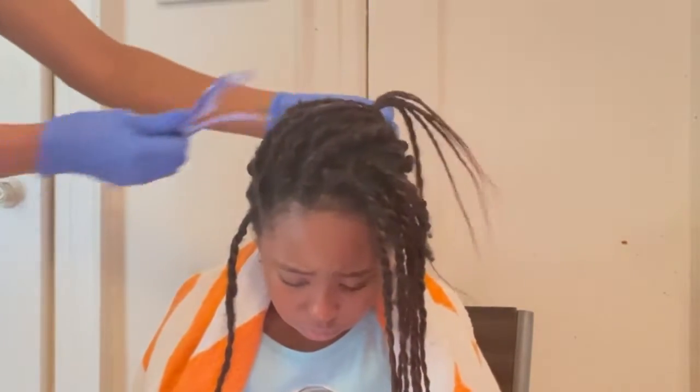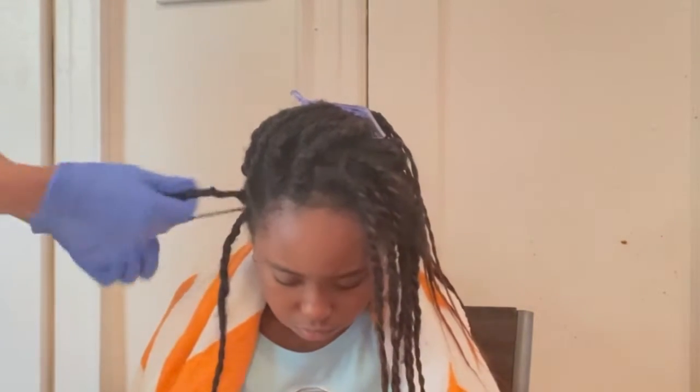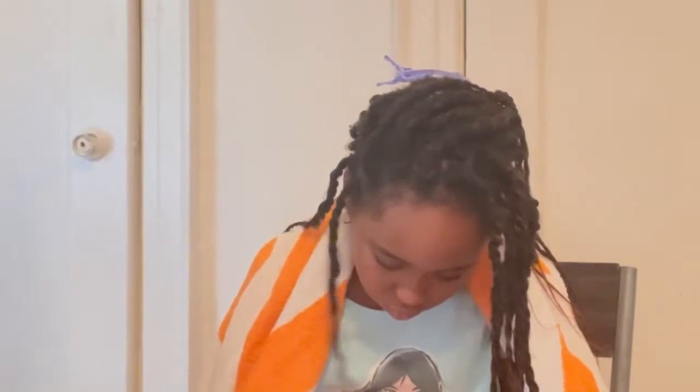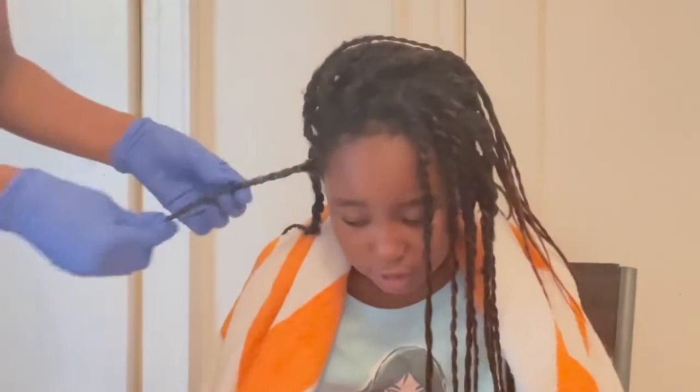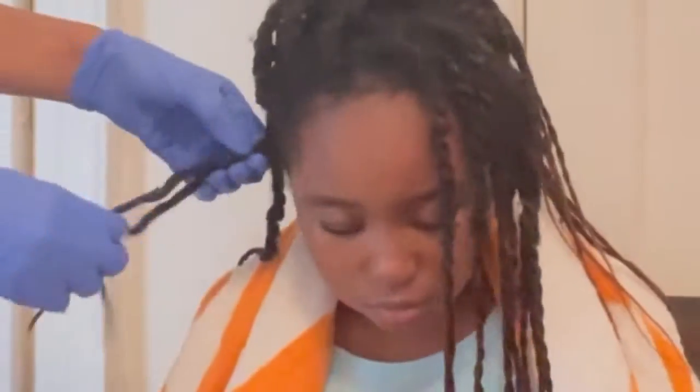Because the extensions are longer than her hair, I will try to cut the extension close to her hair but not too close so I don't accidentally cut her hair. Then I will start taking out the twist.